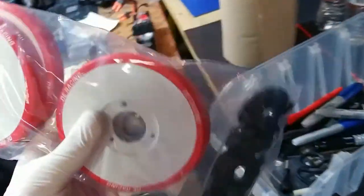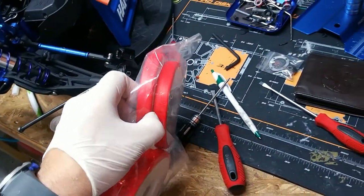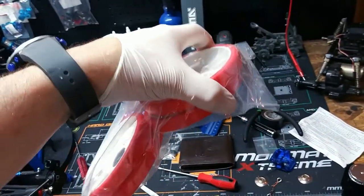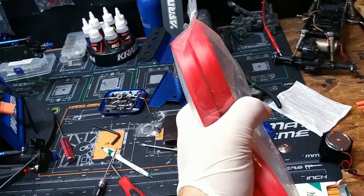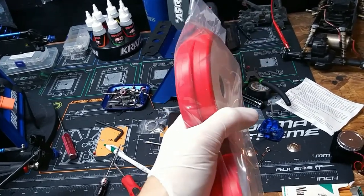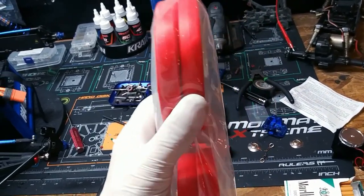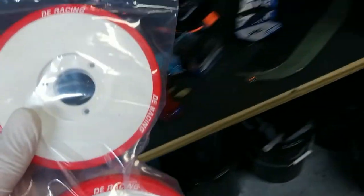These are wheel alignment tools. What you do is take these little pucks out and they take the place of the tire. They give you an exact measurement of how your tire is sitting — whether it's slightly cambered in or out, if it has some toe, or if it's sitting straight up and straight down. This was not cheap either, it was kinda expensive.